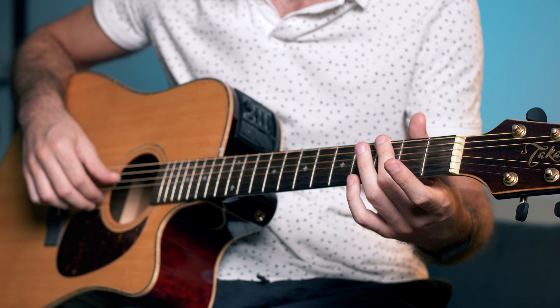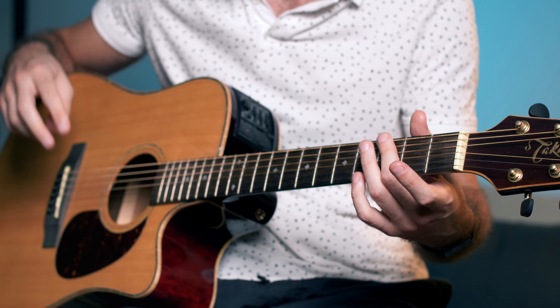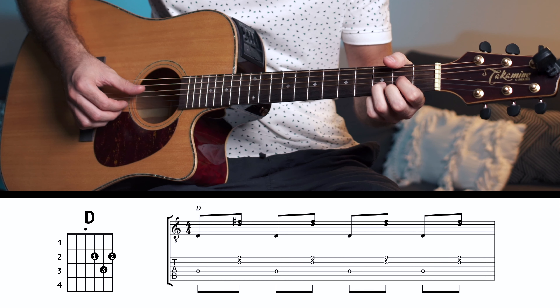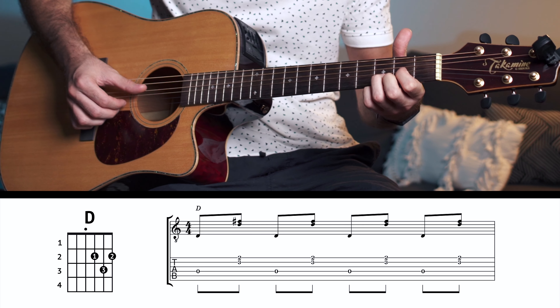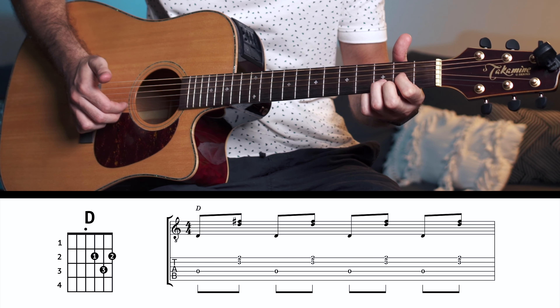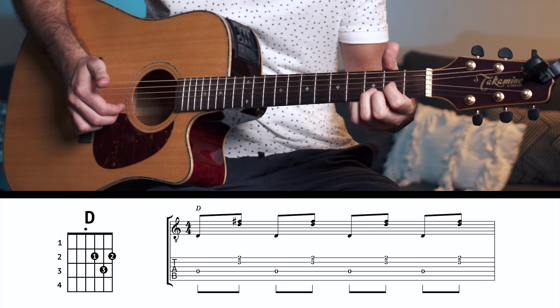Now that you've got the chords, let's look at the right hand. You're going to use your thumb for the bass note of each chord, and then use your first and second fingers to pick the two last strings — it's always the two last strings no matter what chord you're doing. The bass note is going to alternate with the third string and second string. For the D, start on the third string with your thumb, then your first and second fingers pick the two last strings.